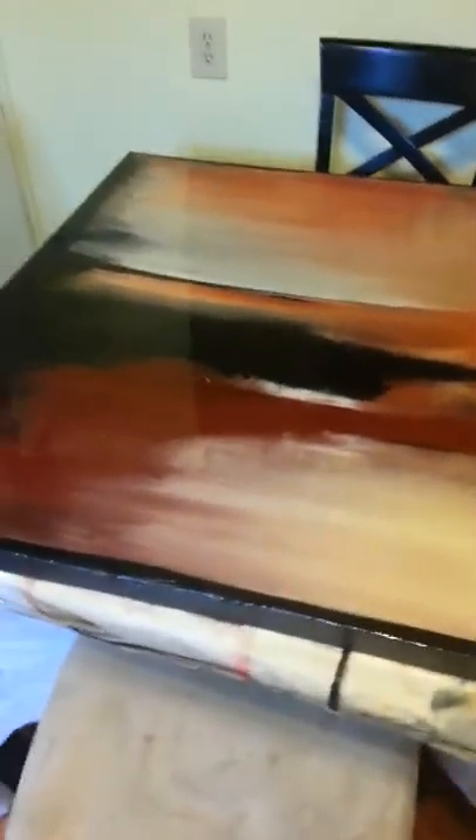Alright, here's my first epoxy resin art piece that I've completed. I started working on it yesterday at about 9 o'clock and it's about 7 o'clock this morning. It actually turned out quite nice. This is more for people who kind of just want to know what it's about — kind of more of a homegrown video than a professional video.